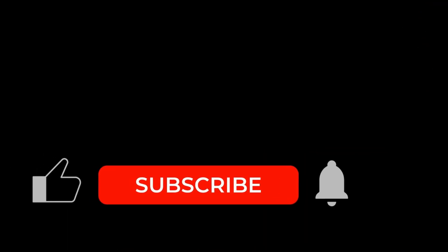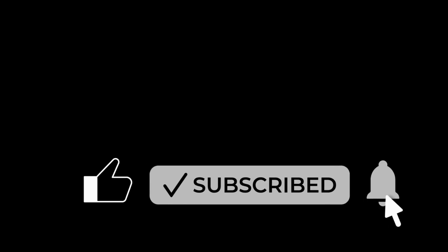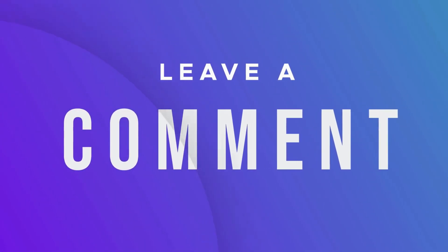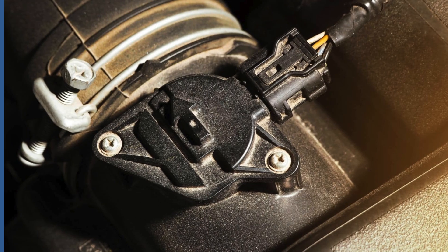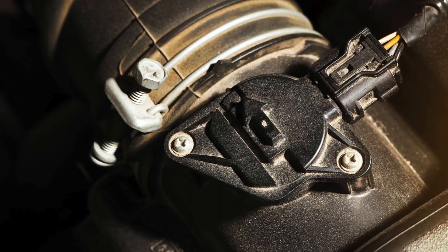Thank you for watching. If you found this video helpful, hit subscribe and tap the notification bell so you don't miss future deep dives like this. Leave your questions and topics you want to see in the comments — maybe MAP sensors, turbo systems, or hybrid diagnostics. Drive safe, keep sharp, take control, and see you next time.